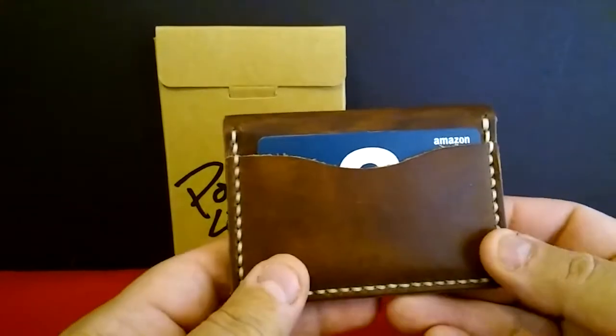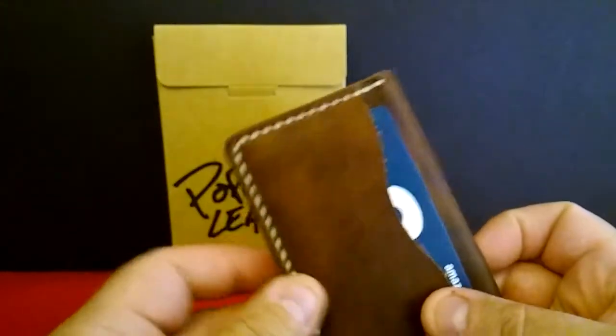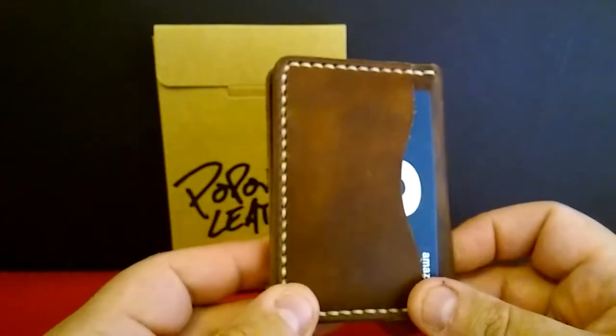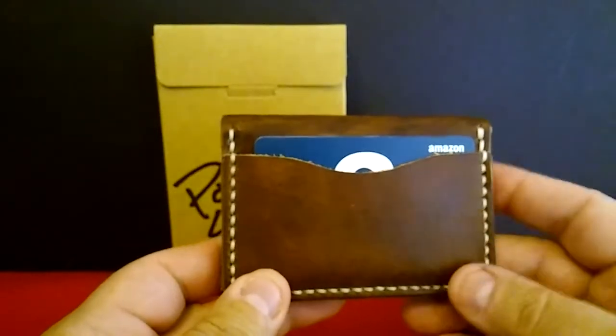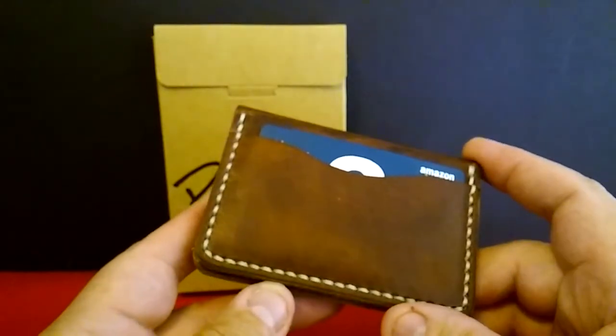The nice thing about this, for me, is it's a small wallet. I don't like big bulky wallets that go in your back pocket — I hate that. I like little wallets like this. These fit my credit cards, my insurance cards, and my ID, which I need.